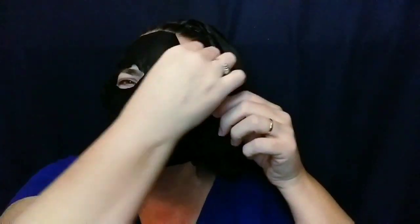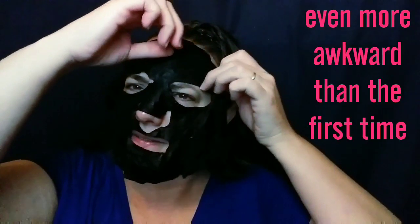It's so cold! It's chilly in here, but hopefully it'll feel good on my skin.